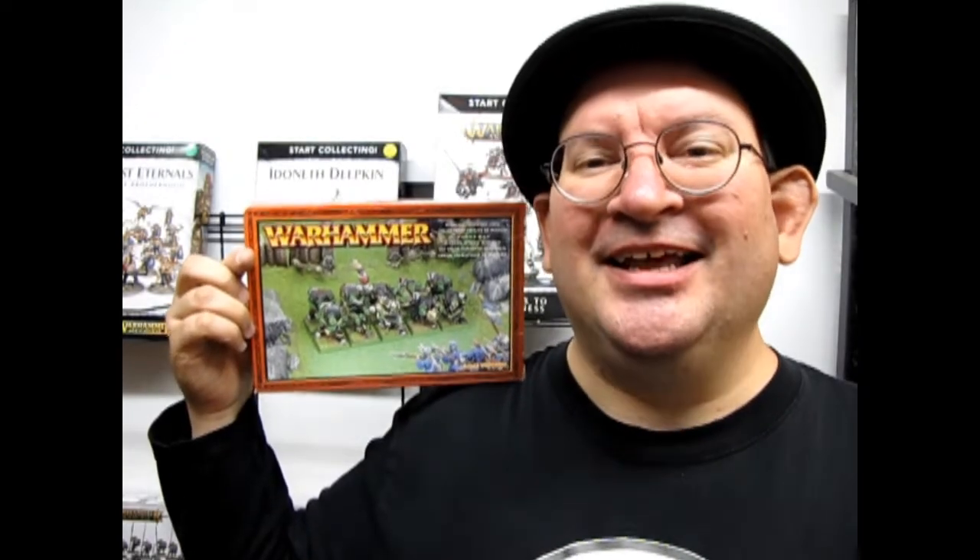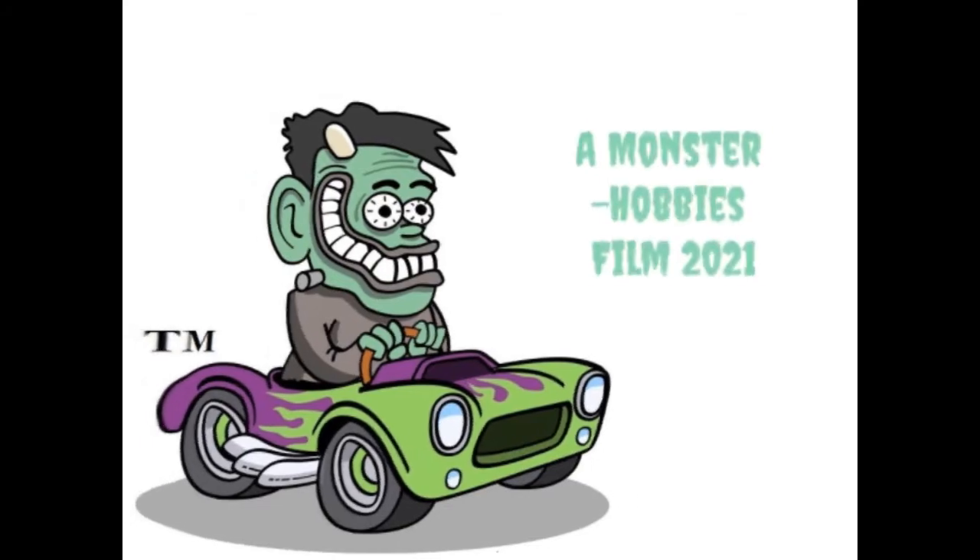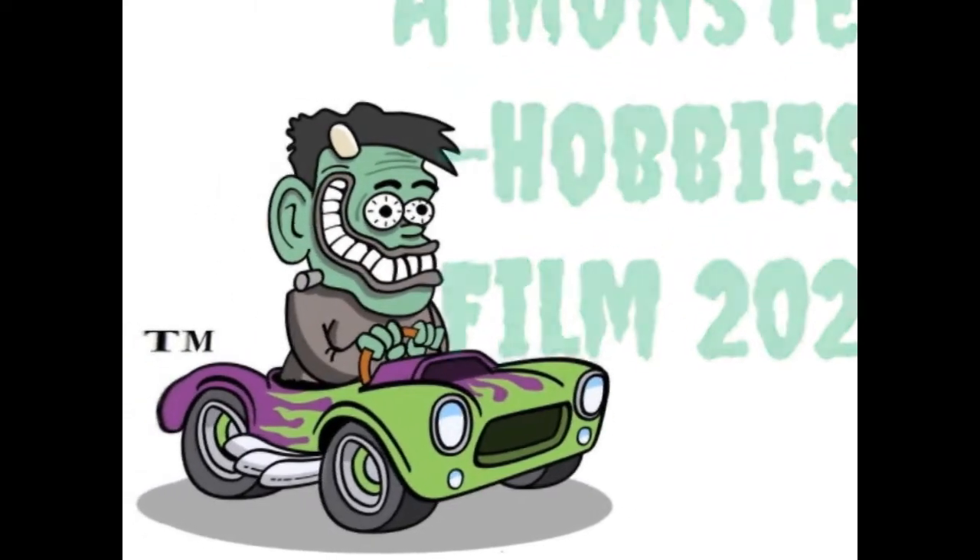They're orky, they're deadly, and they're coming up next! Hello everybody, my name is Trevor Resolescu, owner of Monster Hobbies in High River, Alberta, Canada, and welcome back to another great vintage unboxing kit where we're going to be taking a look at Ruglud's Armored Orcs.